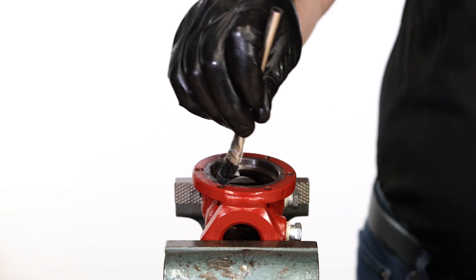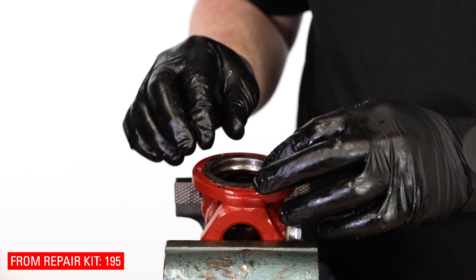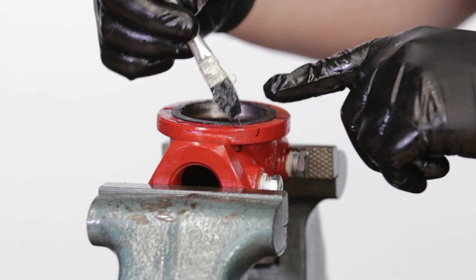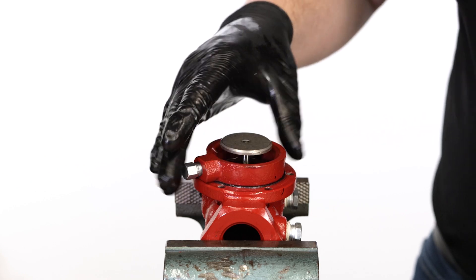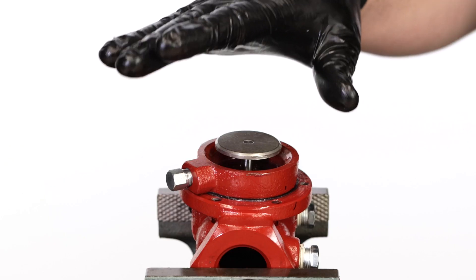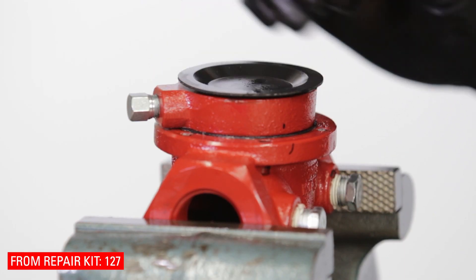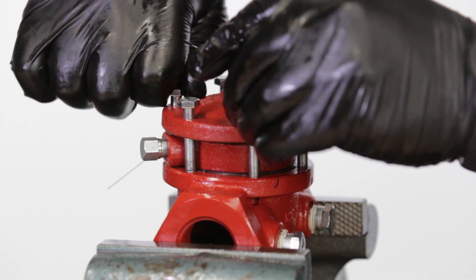Put the body back in the vise. Grease the surface of the body where the gasket will sit, then add the 195 gasket and apply more grease on top. Put the lower housing on the valve body, making sure to align your marks. Add oil to the lower housing, enough to cover the communication hole. Put on the 127 diaphragm, bevel side down. Now install the bonnet with the bonnet bolts and a 9/16 wrench.